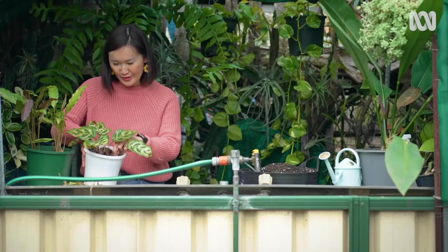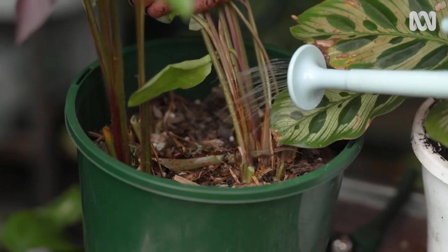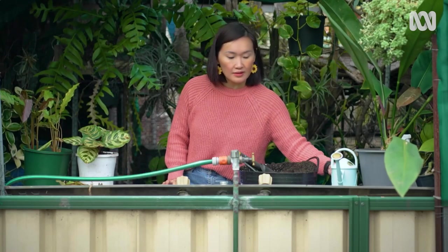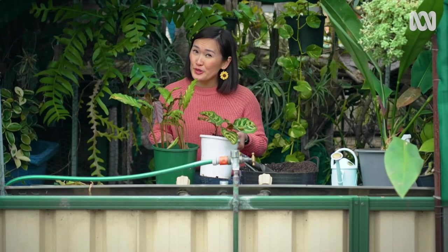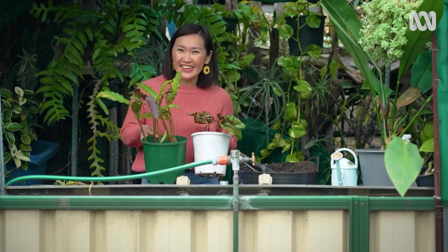That's looking pretty good now. For these two, I'm giving them a little drink of seaweed solution to help with the shock of losing leaves. When growing calatheas indoors, they need that sweet spot — somewhere that's not too bright and not too dark, just right. I'm going to take these back inside.